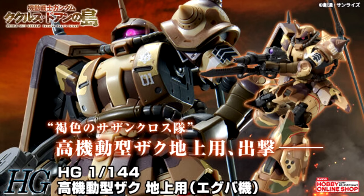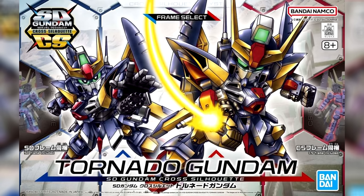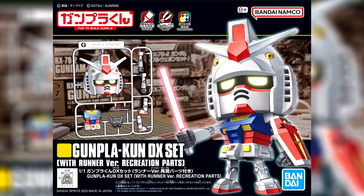For some more Origin and Wands Island kits, there was a third wave of reservations for the High Grade High Mobility Zaku Surface Type Egba Custom, and a fourth wave of reservations for the High Grade Full Armor Gundam. We also got the box arts for the SD Gundam Cross Silhouette Tornado Gundam, and the Gunpla Kun Deluxe set with Runner version recreation parts.